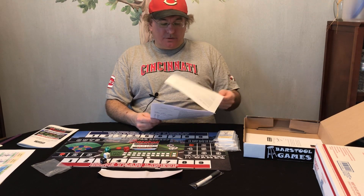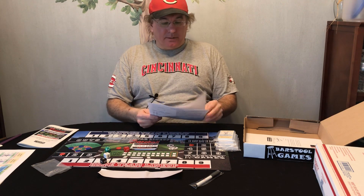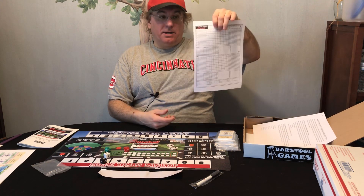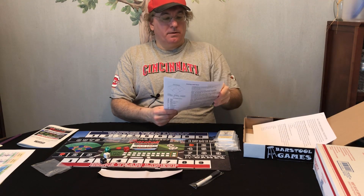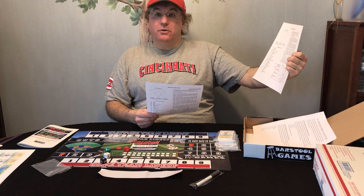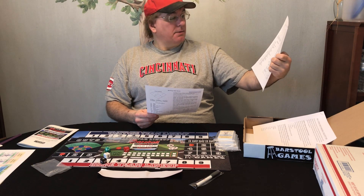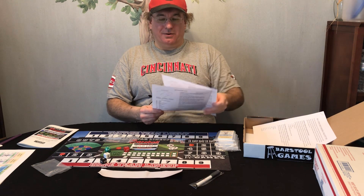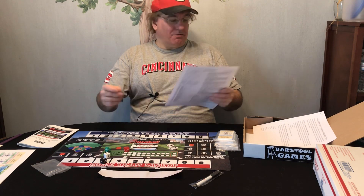There are also some updated instructions — he updated the mat a little bit, so there are updated game instructions here as well. And there's a baseball score chart. On the back it even tells you how to score a game. I used to know how to score back when I kept score for my Little League teams, but I couldn't tell you now, so I just use my own method.